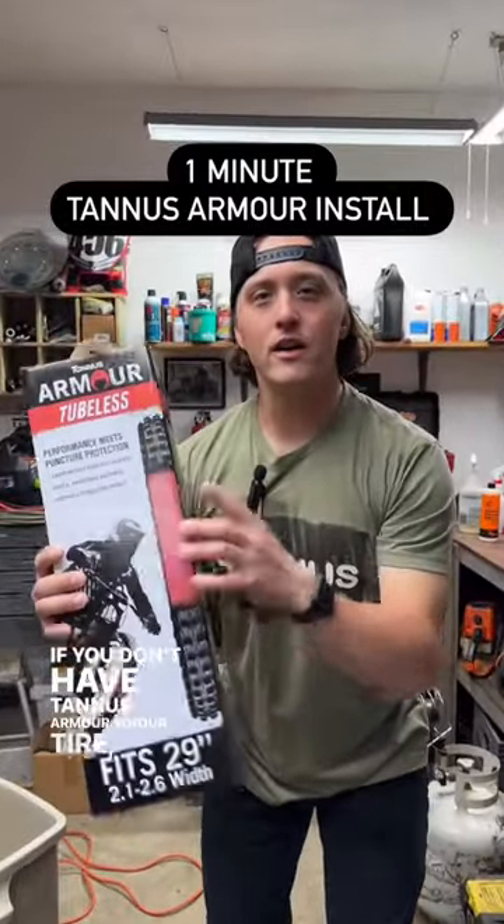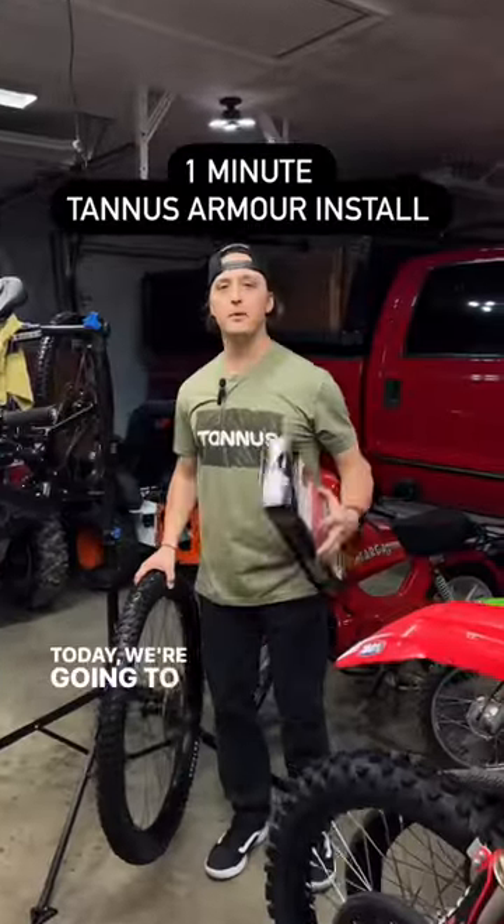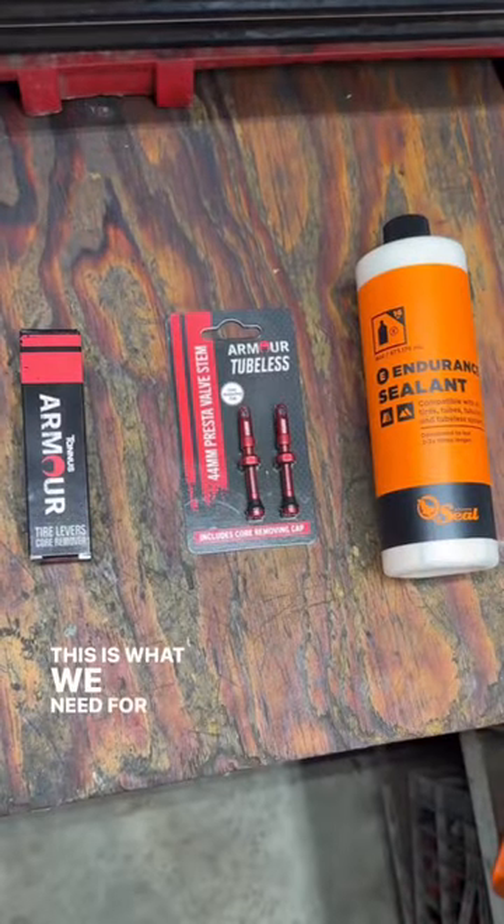If you don't have Tannis Armor in your tire, what are you doing? Today we're going to be putting this insert in this tire. This is what we need for the job.